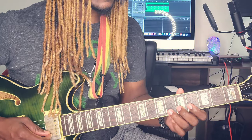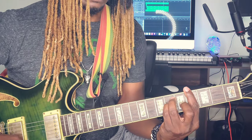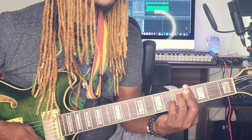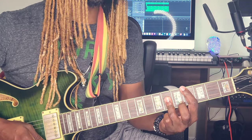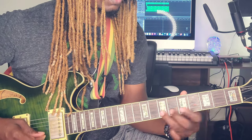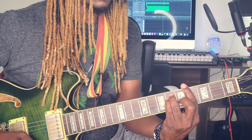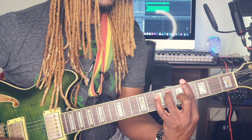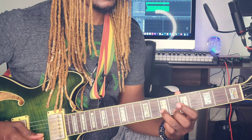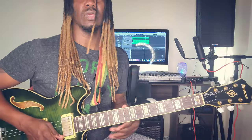To get that A flat major, you want to go up a whole step — the pointer finger should be barring the whole fourth fret. Then you go to the A flat major, then the C sharp major. For the C sharp major, bar the whole fourth fret and place the ring finger on the second, third, and fourth strings at the sixth fret. For the A flat major, lift the pinky finger to get that dominant seven sound. And that's it for the intro.